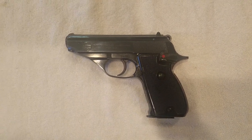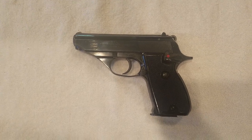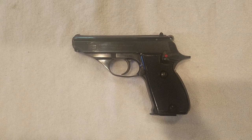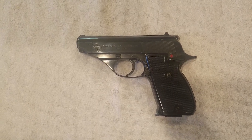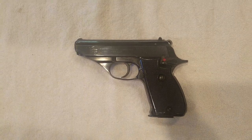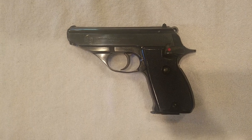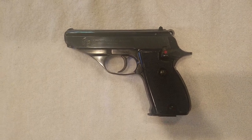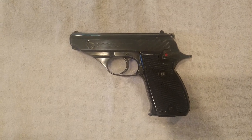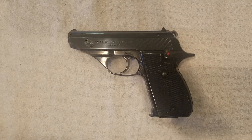Hey guys, Guns N' Games here, back with another video today. We're going to do a quick overview and review of a gun I picked up off JNGsales.com. This is the Astra A50, which is a variation of the somewhat more well-known Astra Constable. Both of them are essentially Spanish-made copies of the Walther PP and PPK.